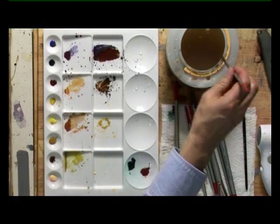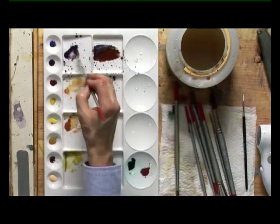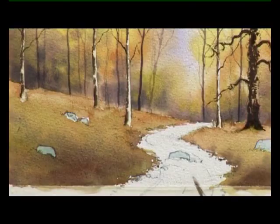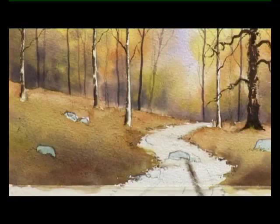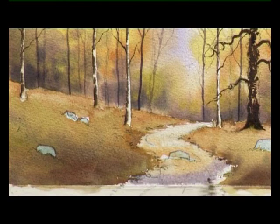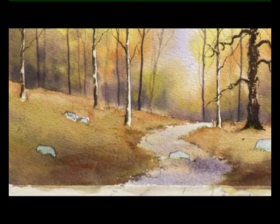We'll mix a bit of colour now for this pathway. I'm going to take some more purple colour - ultramarine and rose madder - and a bit more of the raw sienna and burnt sienna, the autumn colour. I've got the number six brush, and I'm just going to wet the path with clean water before dropping in a bit of that autumn colour and plenty of that nice warm purple. The purple and the orange really work well together. And we'll leave it to dry.